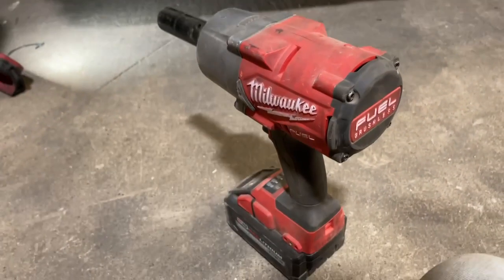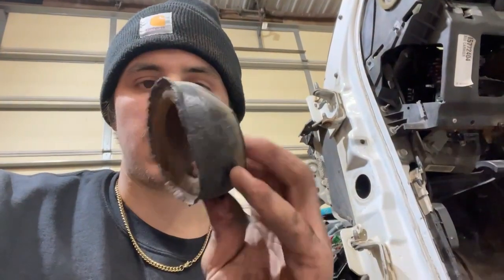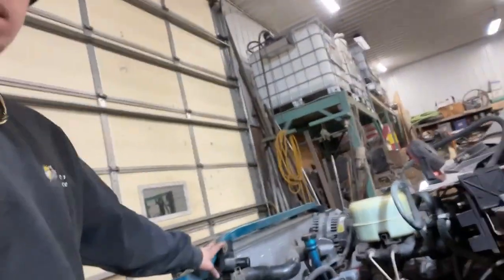We got the cab mounts out of there and they came out really easy. The bolts aren't too bad but I'm just going to get all new hardware and new cab mounts. This is one of the rubbers — it ain't good anymore. Then we started tearing apart the core support.